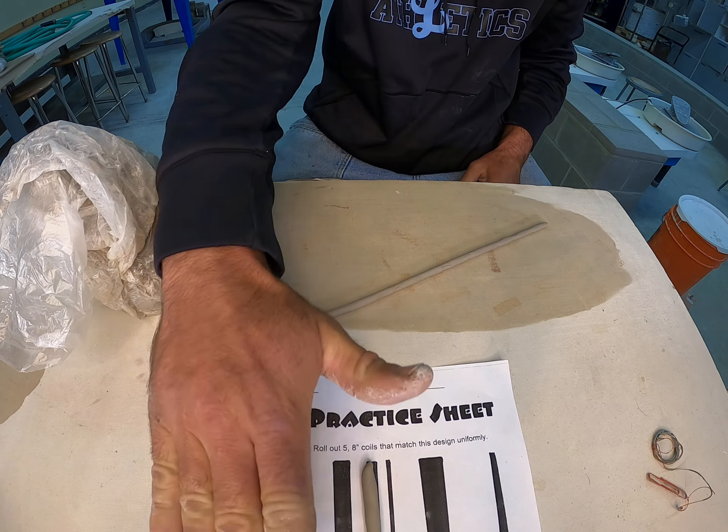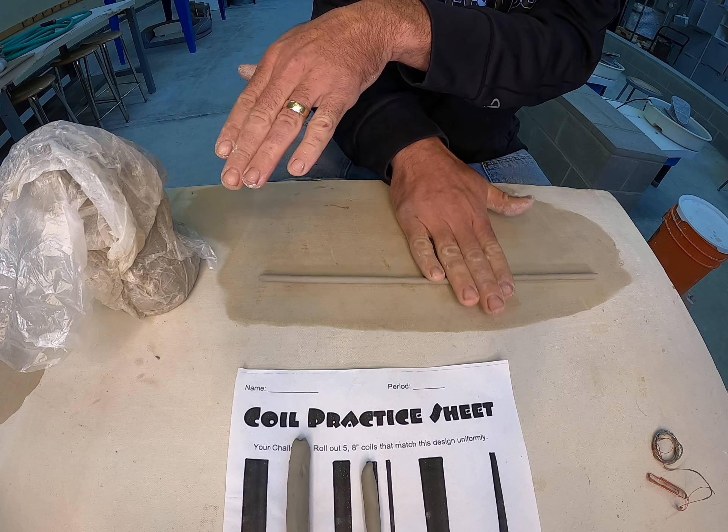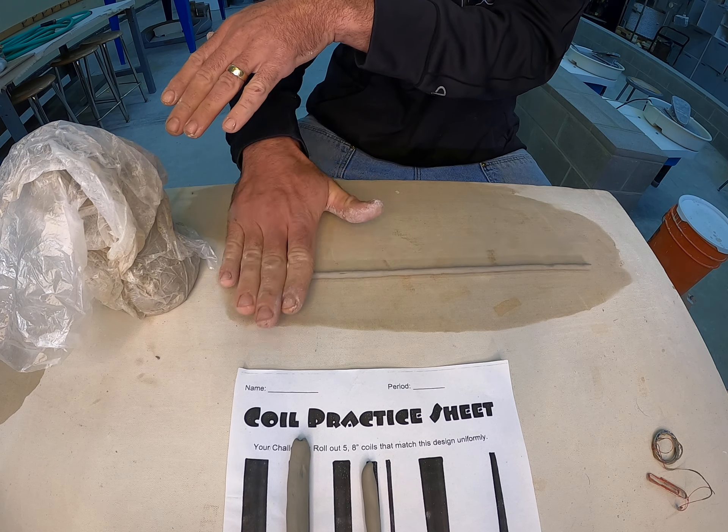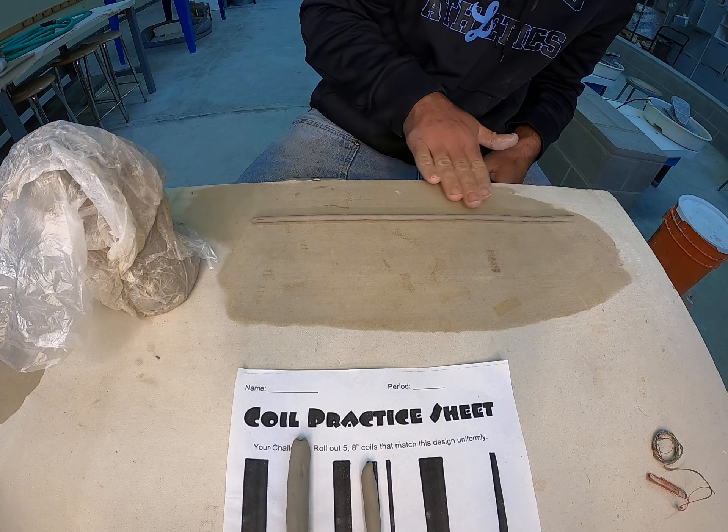As I do this I'm pulling and pushing, applying pressure in both directions. As I'm working this side, you'll see the whole thing is still rolling, and that looks pretty good.